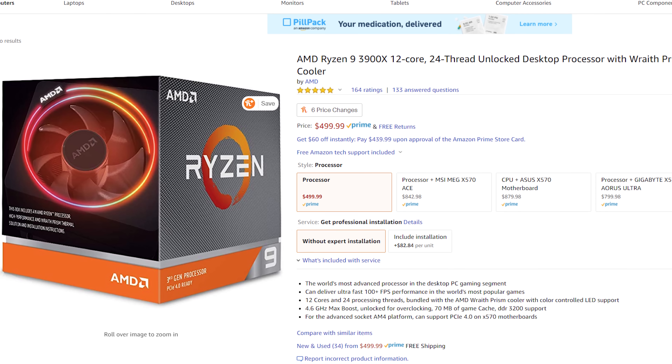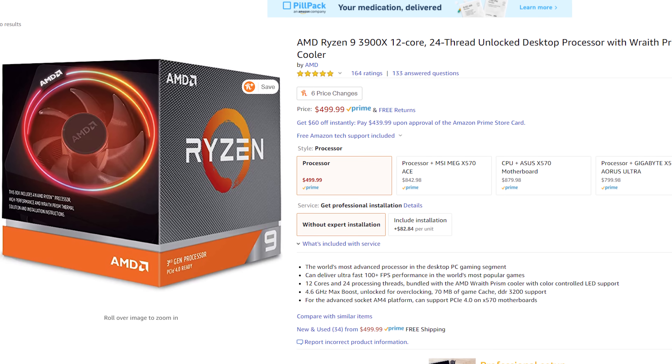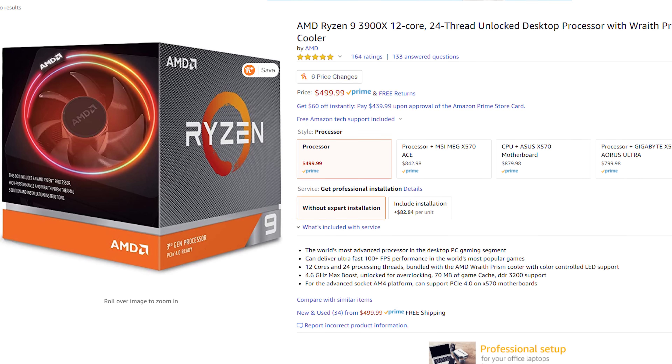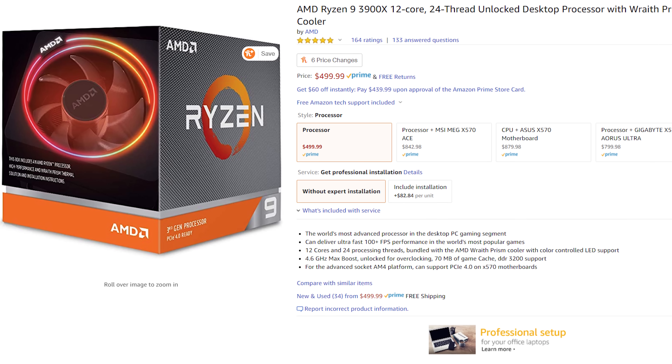But if you want something with more power that won't break the bank, and have an extra $170 or so, I would go with the AMD Ryzen 9 3900X processor. That takes you from eight cores and 16 threads up to 12 cores and 24 threads of performance. This is nuts, and should be able to handle 4K, 6K, 8K — all the resolutions of video you want to throw at it.